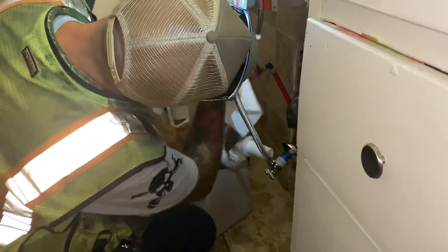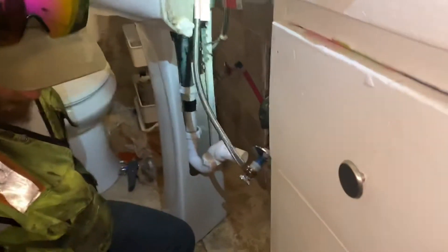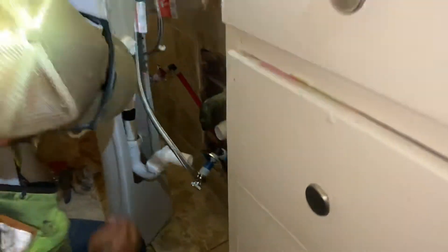And here we are connecting the pedestal sink back to the wall. There we go. Thank you.